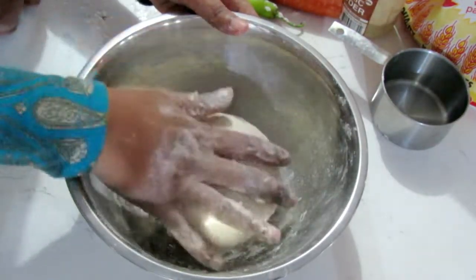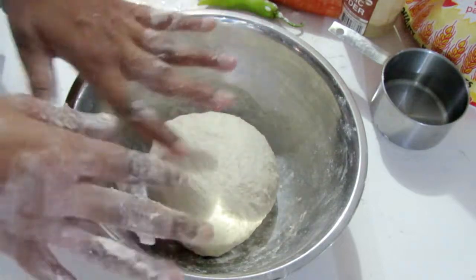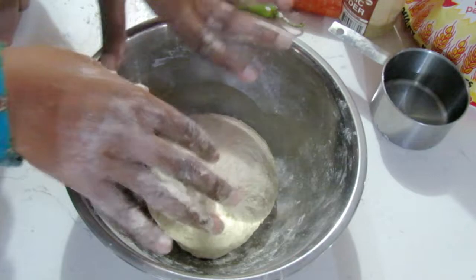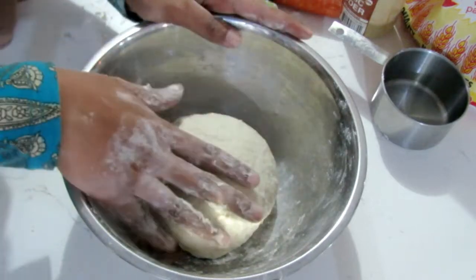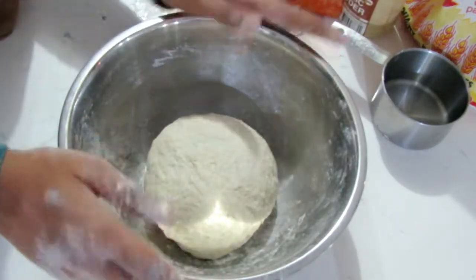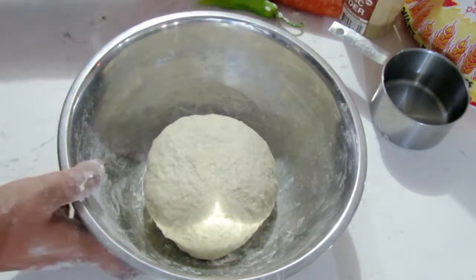Once you're finished kneading it, we're just going to set it aside. Cover it with a damp cloth for about 30 minutes or so. You can rub some olive oil on top of it too — it helps to keep it soft. If not, just cover it with a damp cloth and we'll check back in about 30 minutes while we work on our buljol.